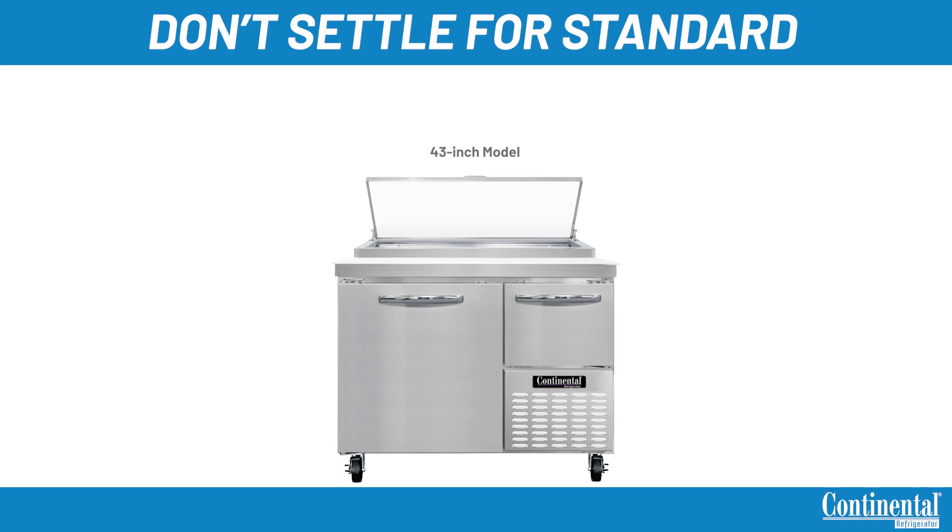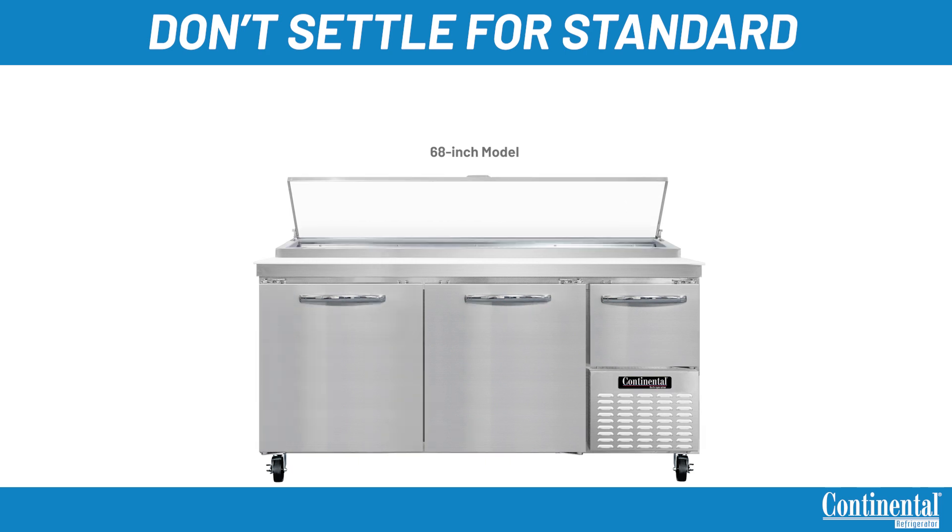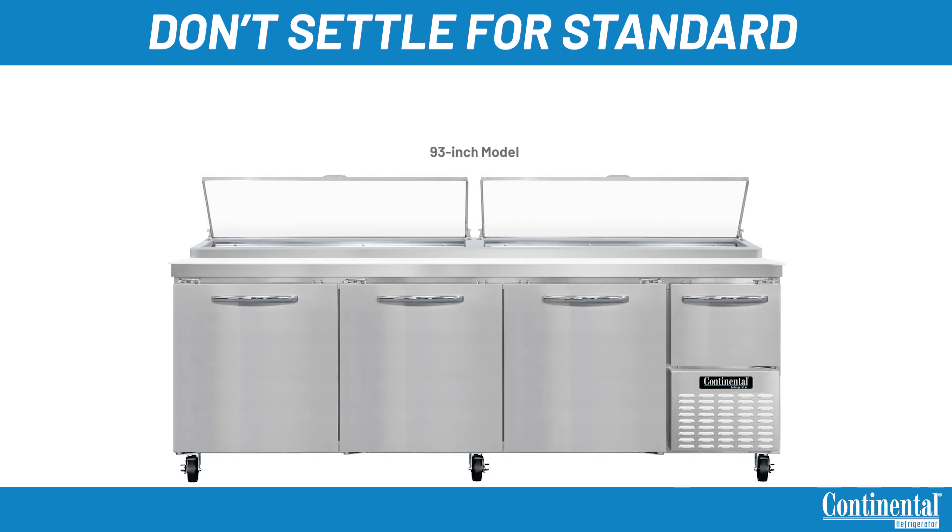We offer this line in 43-inch, 60-inch, 68-inch, and 93-inch. These units are built using natural, environmentally safe R290 refrigerant. We build our pizza prep tables with a unique four-stair design that utilizes fans across the back of the unit for even distribution of cold.